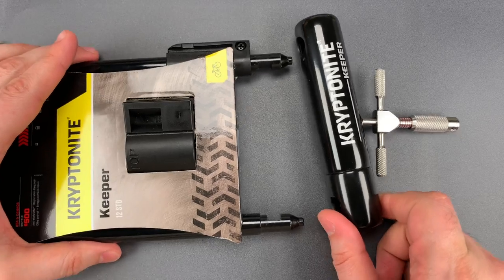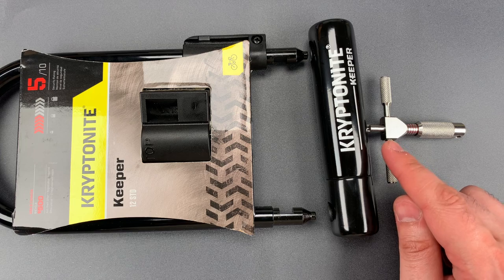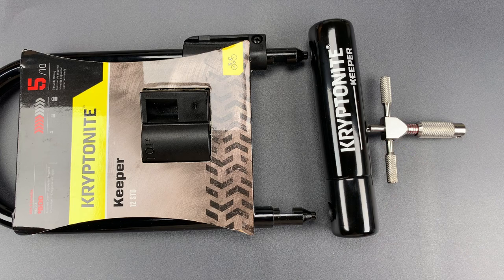Okay folks, as you saw, that wasn't terribly difficult to pick, though it does require a specialized tool, which I suppose provides a base level of protection.